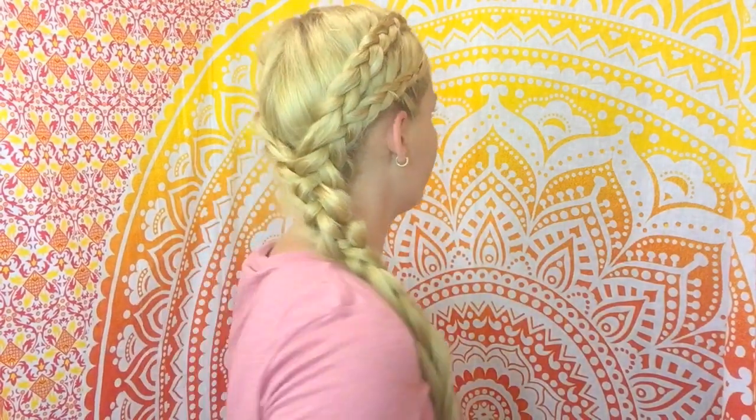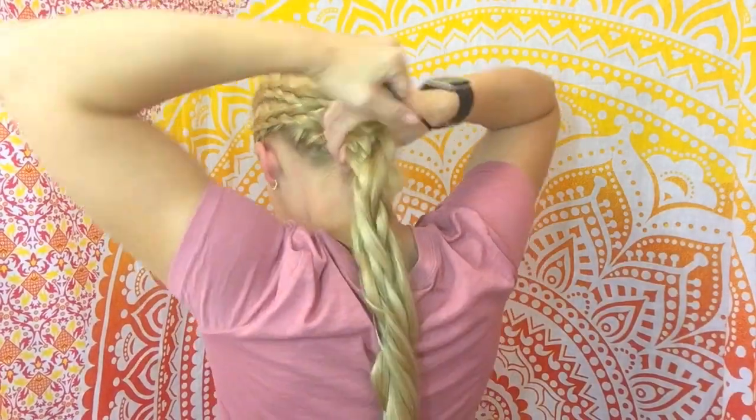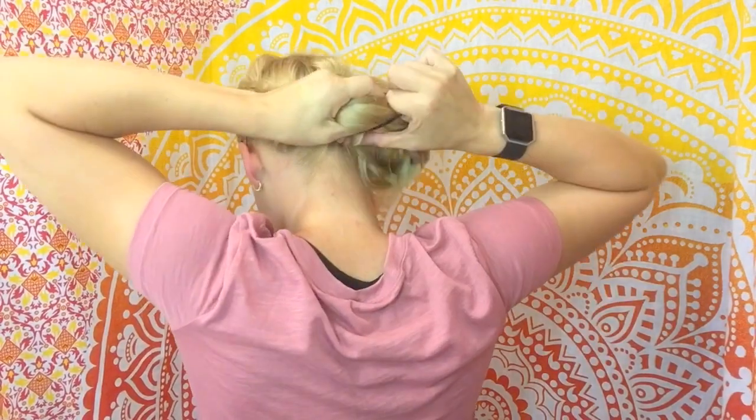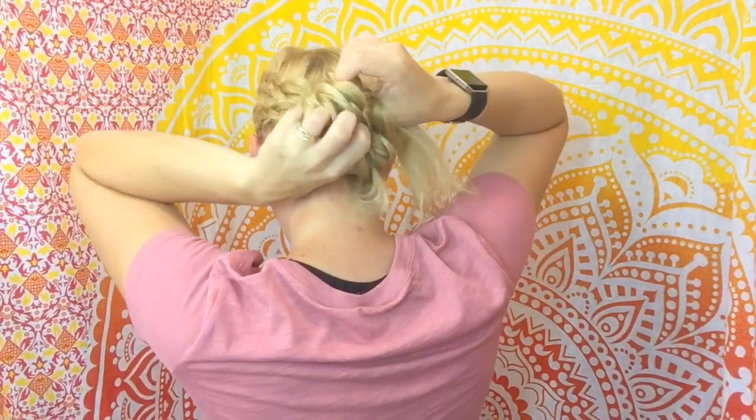I decided to bring it around the front and split it in half for a fishtail braid. Since it's summer, for those of you with long hair like mine, I decided to do a variation with a nice fluffy bun.